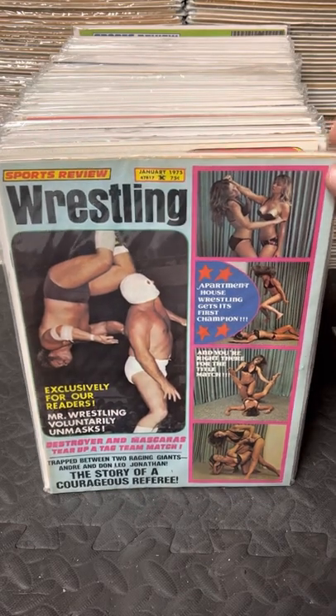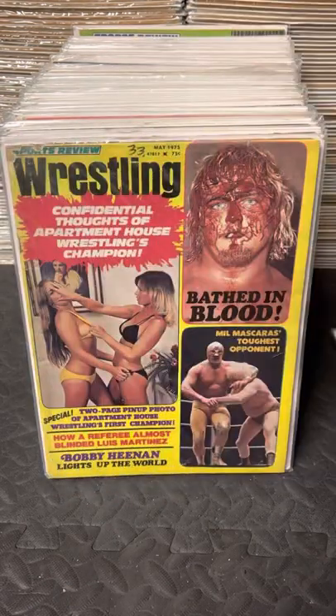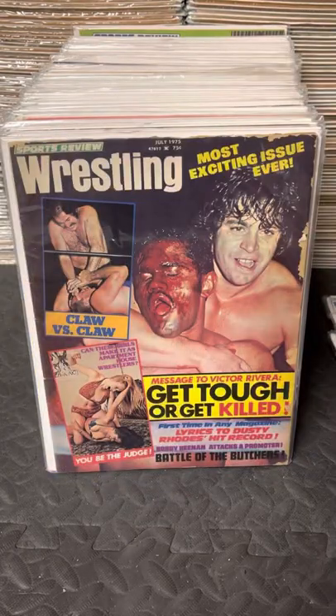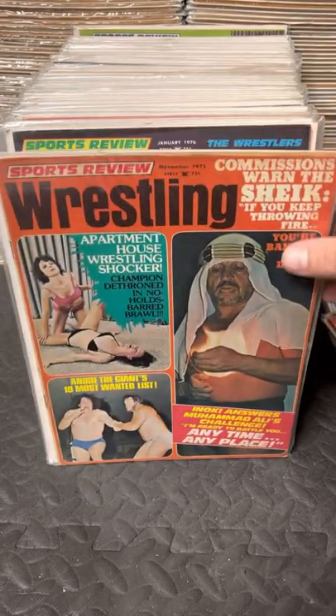In 1975, I believe it now goes every other month: March, May, July, September, November 75.